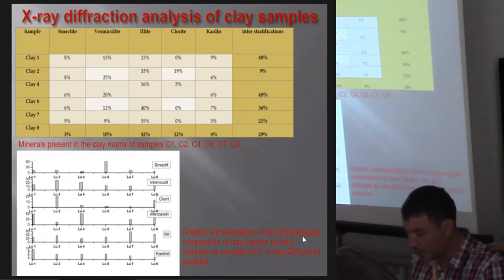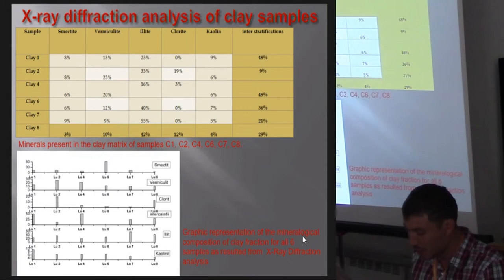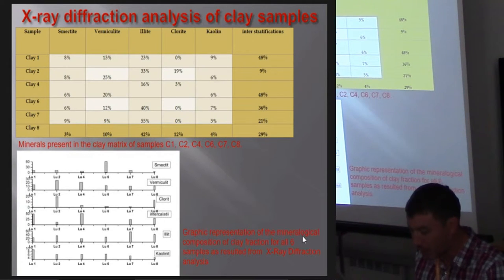To have an accurate idea of what type of clay the pottery was made from, we sampled the possible clay sources and sent them to laboratory analysis. The mineralogical composition of the argillous fraction could not be determined through the electronic microscope, so X-ray diffraction was necessary. This analysis showed that all six samples have a polymineral argillous fraction, being a mixture of smectite, vermiculite, illite, and kaolinite in slightly different proportions, all of them containing mixed layers.